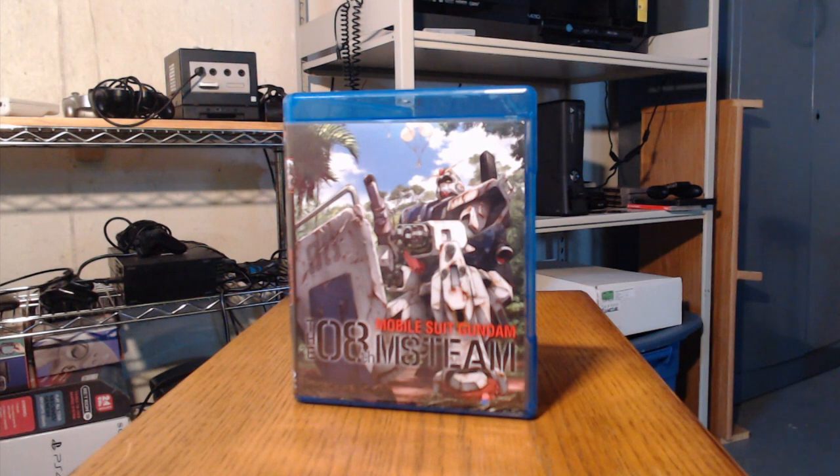Hulu? Nah. Netflix? See ya. Right Stuff? Yes. Now that's the stuff. And we're not talking about Hostess. What's up guys? This is Venge here bringing you another Right Stuff Anime unboxing review. I have to give a huge shout out to Right Stuff Anime for bringing this great series my way. This Gundam series is known as Mobile Suit Gundam the 8th MS Team.